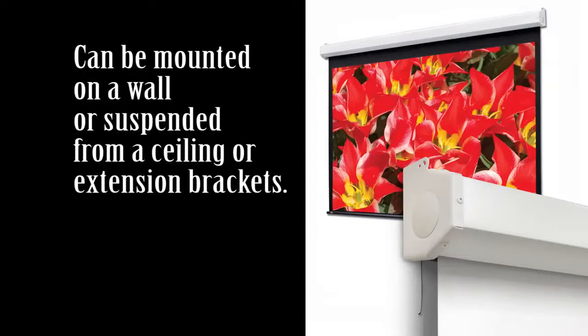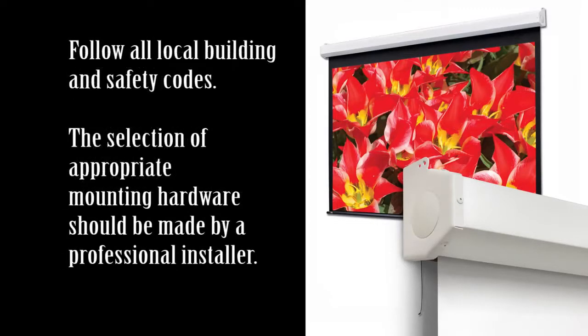Your Draper screen can be mounted on a wall or suspended from the ceiling or extension brackets. It must be mounted level and with the flat back parallel to the wall. The screen or extension brackets should be mounted into studs or blocking in the wall or ceiling, or in drywall a minimum thickness of 1½ inch with specified anchors. For any other type of installation, follow all local building and safety codes.